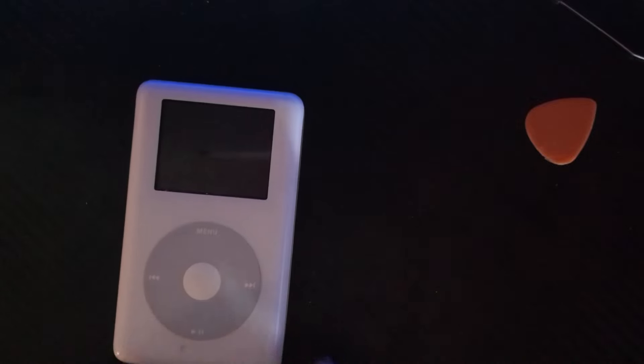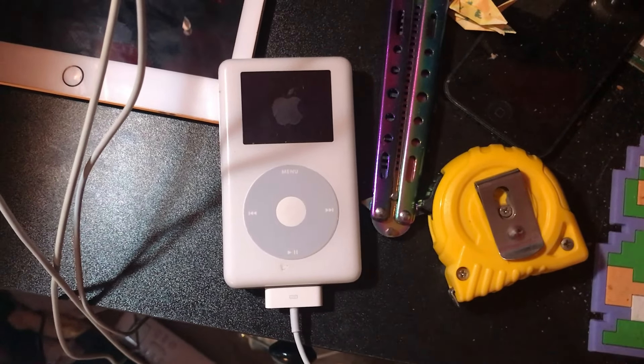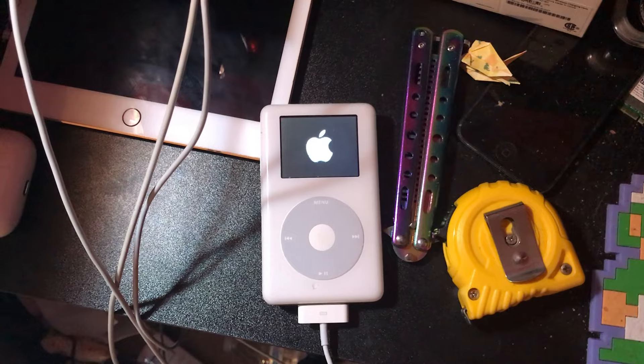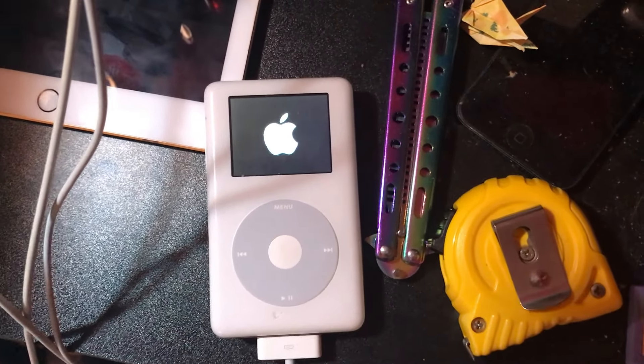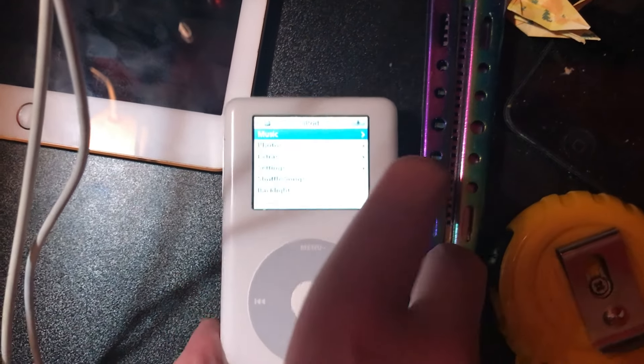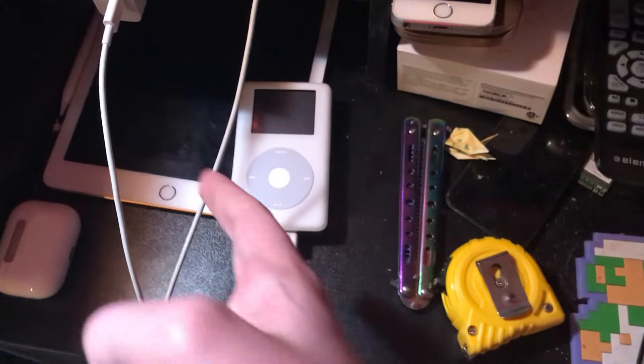Oh my god! I'm gonna bring this thing to a proper USB charger, get a proper charger for this thing. We'll transition over to my nightstand. That's the sound of my nightstand, by the way. Look, it's booting! Oh my god! This power sucks — I'm gonna get an actual adapter and we're gonna be back once this thing is charged.